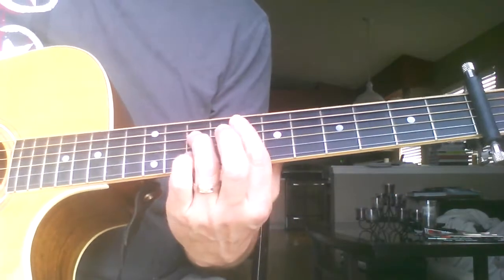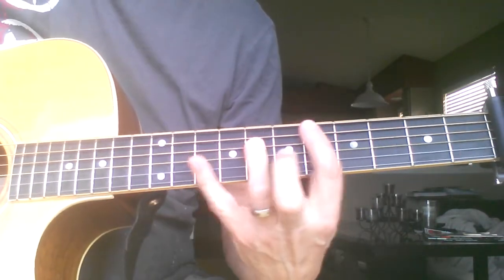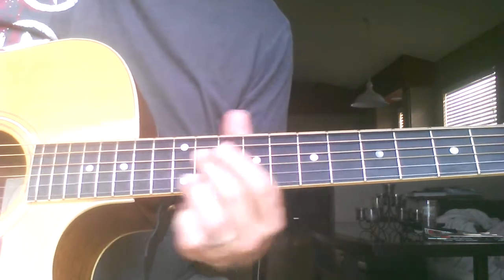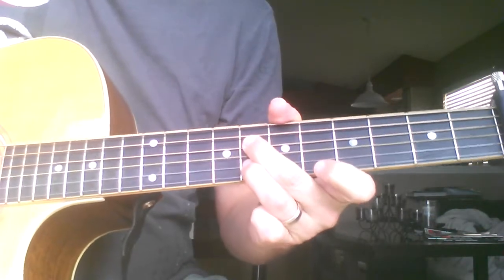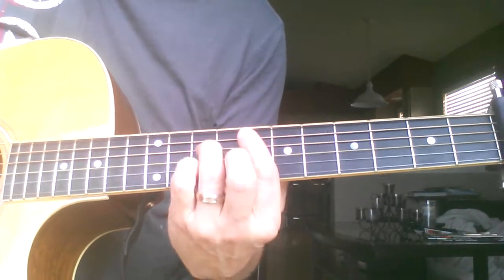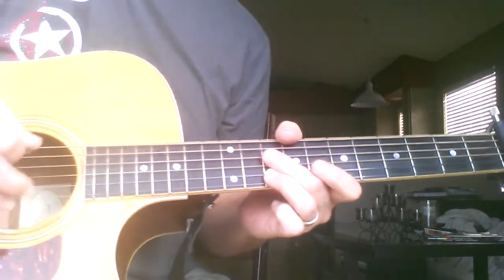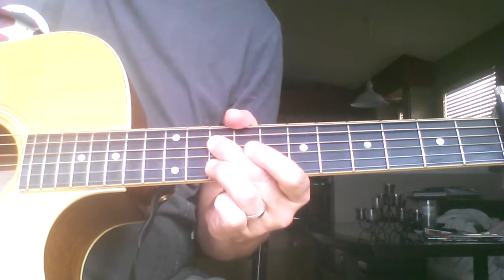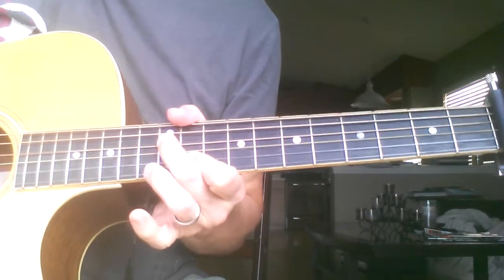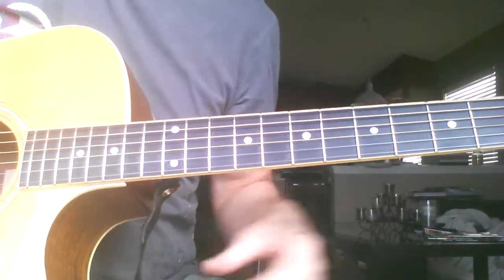So we got the verse like that. Now this next part — they do these little chord shapes based on bar chords. What they do is basically mute all the strings and then just strum. You can do the same rhythm with that too for the pre-chorus.